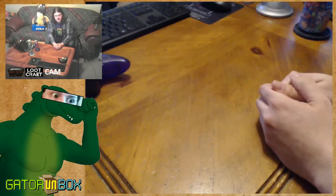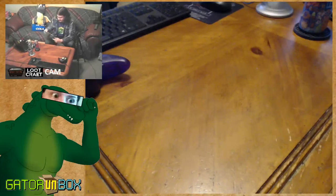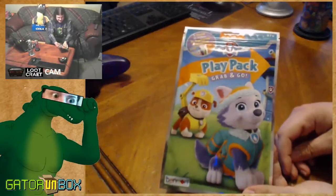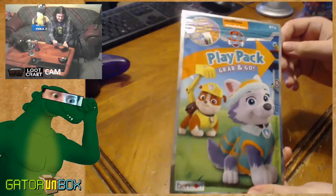Let's get on with the unbox real quick. I got some great crap. You guys ever heard of this? You ever heard of Paw Patrol? I haven't. It's the Paw Patrol Play Pack Grab and Go.